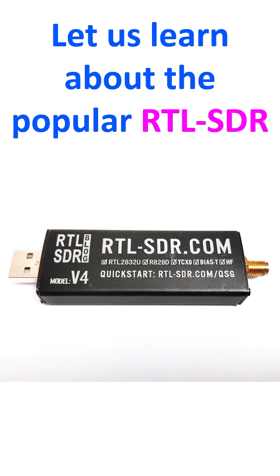RTL-2832U chipset based DVB-T TV tuner dongles were modified to produce RTL-SDR. DVB-T stands for Digital Video Broadcasting Terrestrial. Receive frequencies can range from 500 kHz up to 1.75 GHz, which is quite a wide range useful for the radio hobbyist. It can run with single board computers like Raspberry Pi and even with Android mobile devices.